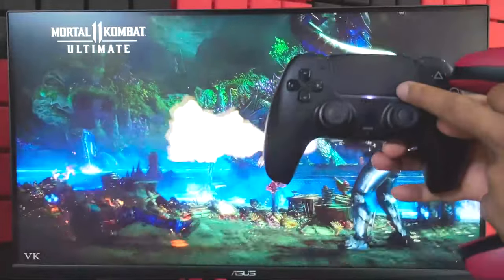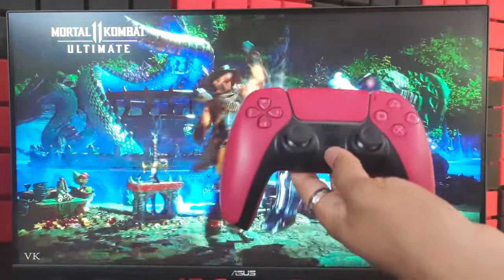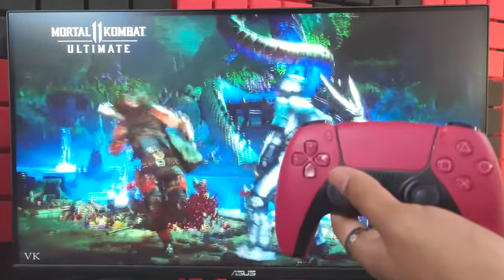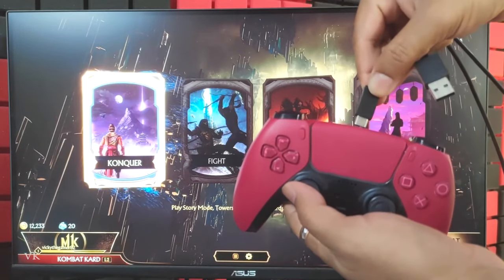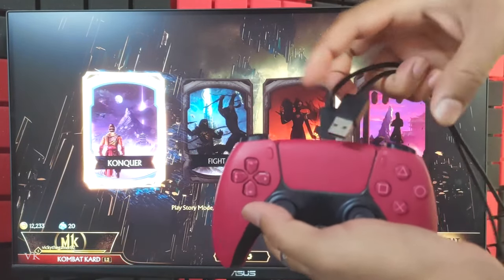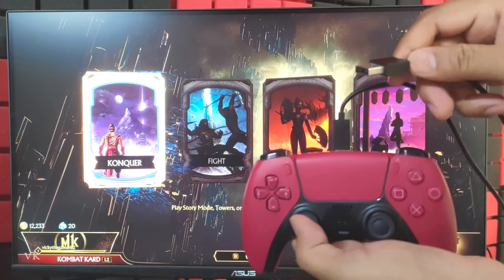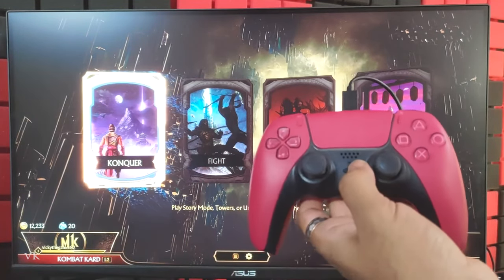I have already connected the primary controller, so you can see the single light here. Next I need to connect this controller. If you have already connected your controller to Bluetooth you can easily connect it, and if you haven't paired your controller you can simply use this USB Type-C wire and connect the other end to your console.